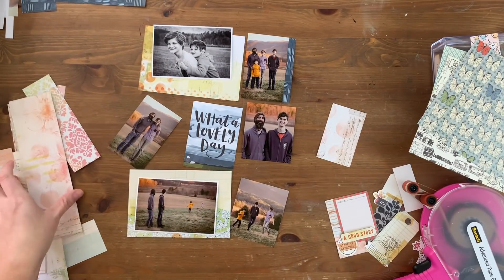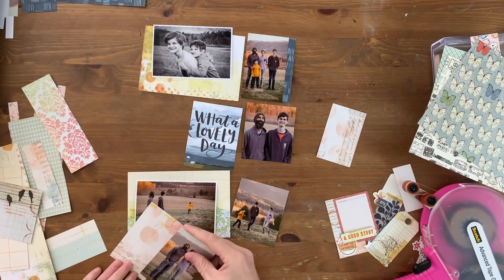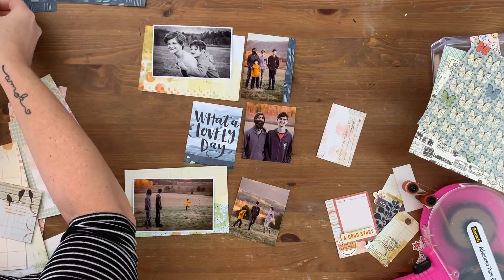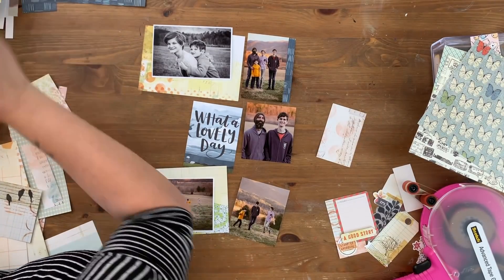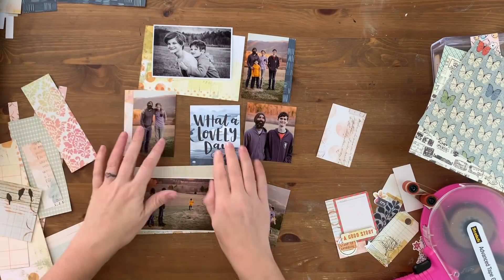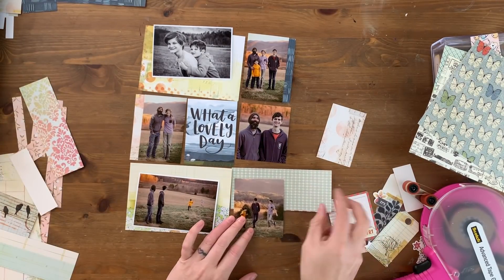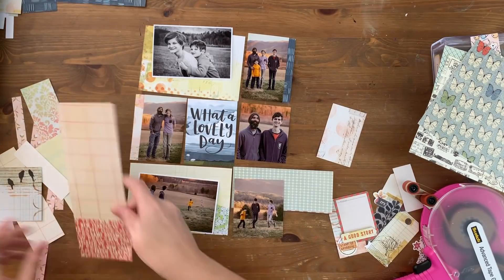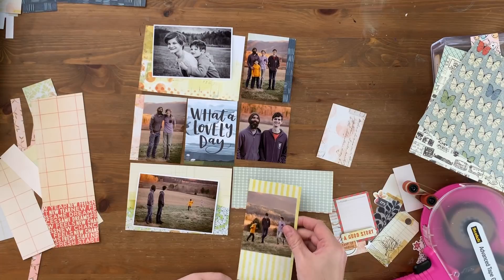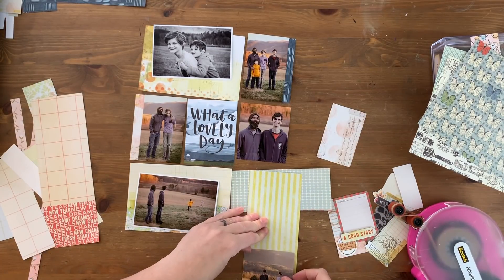Now I need to come up with papers for formatting all of the rest of these photos. I want to make sure that the papers I choose are fairly light because the photos are fairly dark — everyone's wearing gray, the way that I process them is kind of dark, it was getting dark out, all of that. So I'm figuring that I will bring up the lightness of the whole spread by using lighter papers.